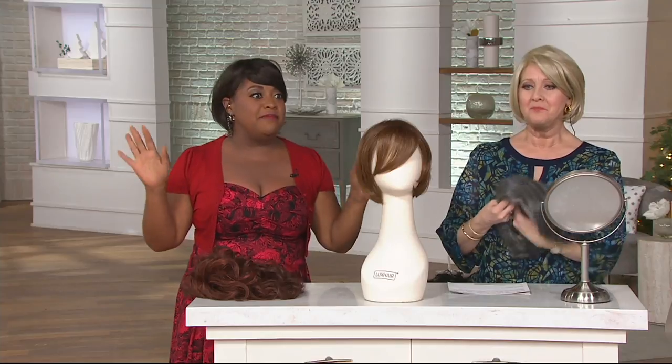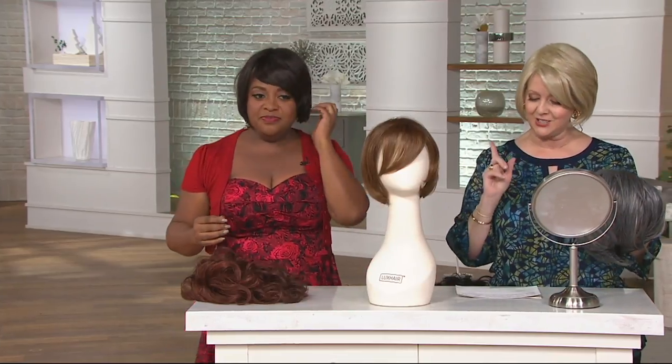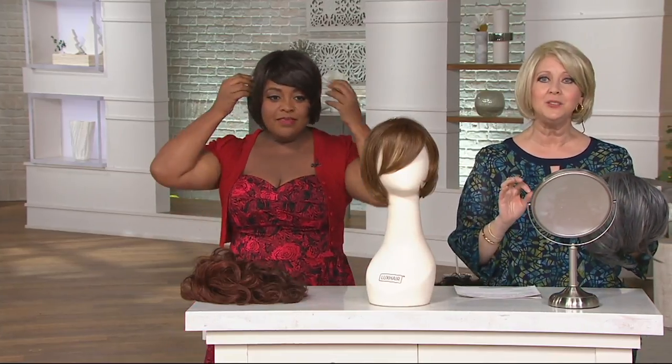If somebody swiped right on your dating site and wants to take you out to dinner, let's pull it from behind the ears. There we go. Let me get that bang — and it's really just your fingers. Oh my gosh, that is so super cute.